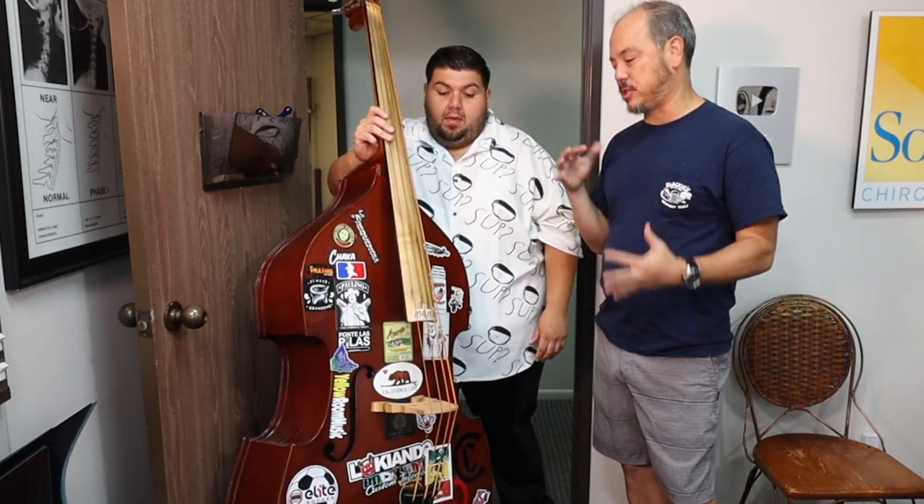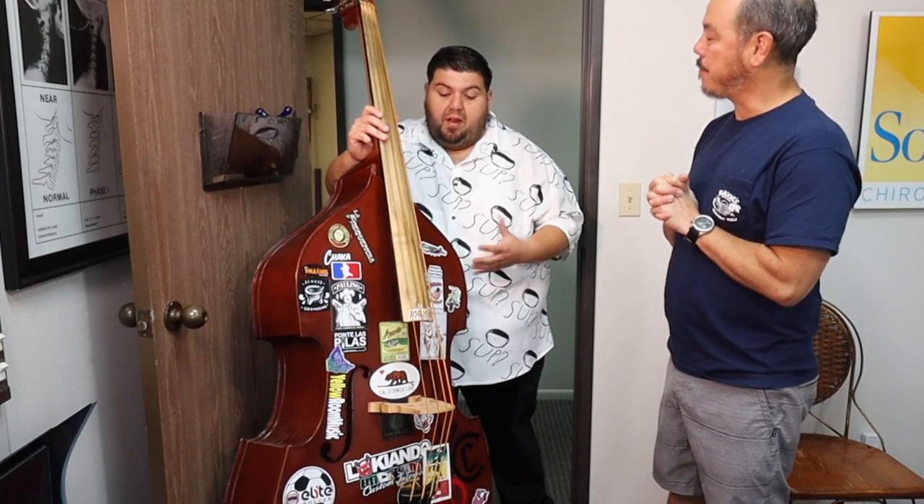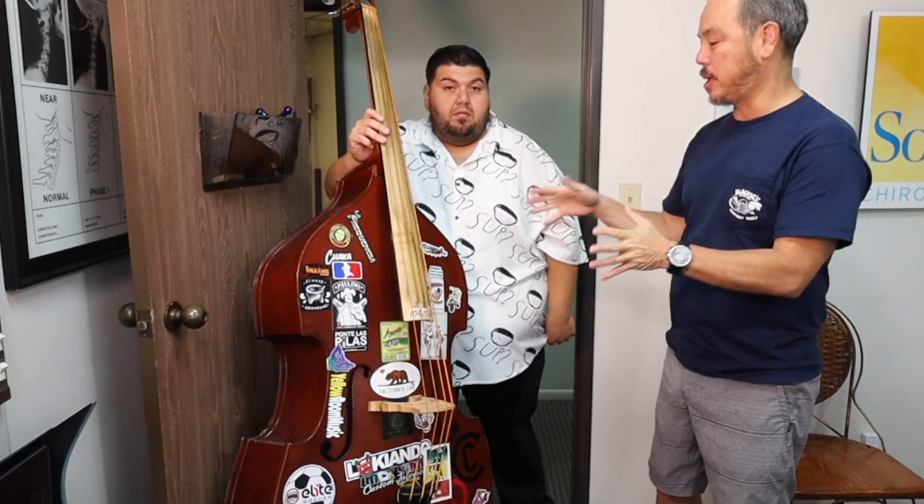What kind of sound comes off a small one versus a big one? What does it do? It depends on the wood and the maker. Honestly, I've had basses that are really small and they still have a great sound. Depends on the wood.